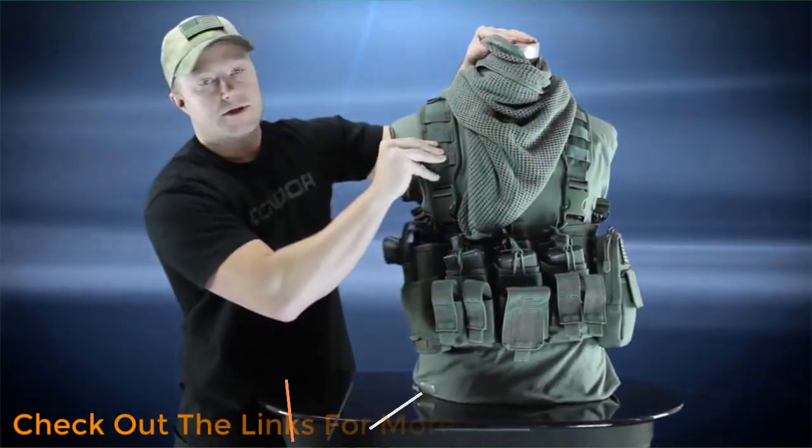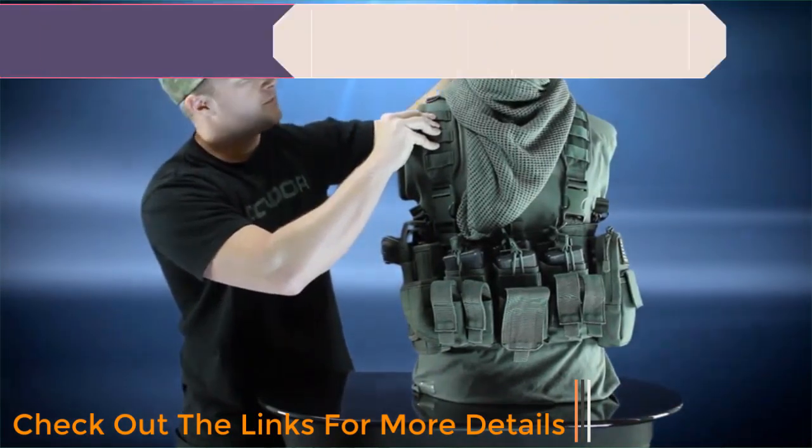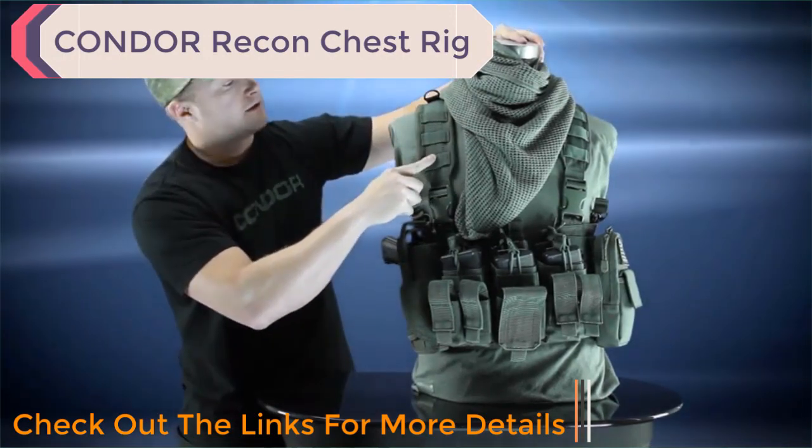On the front, each one of the shoulder straps is padded and it also has a mesh liner to allow for better airflow. At the tops here, you've got these D-rings that allow you to attach carabiners, and you've also got webbing running along the side.